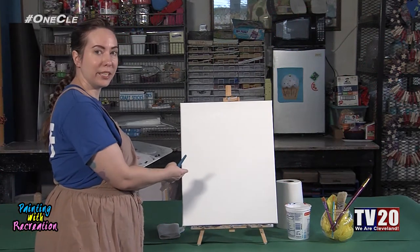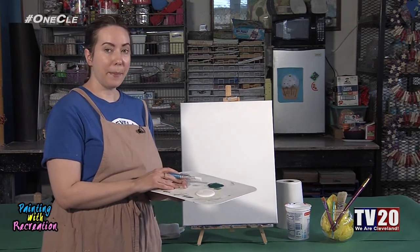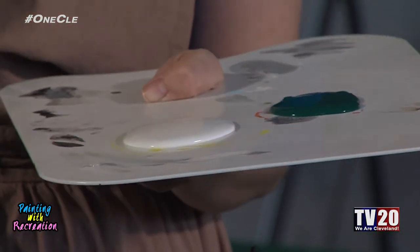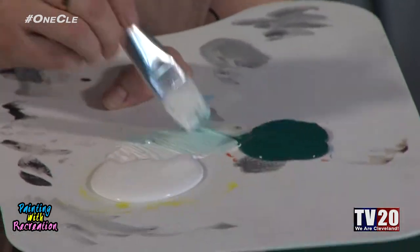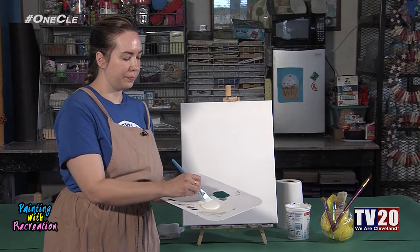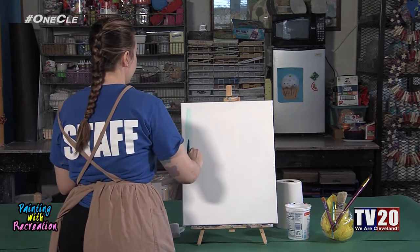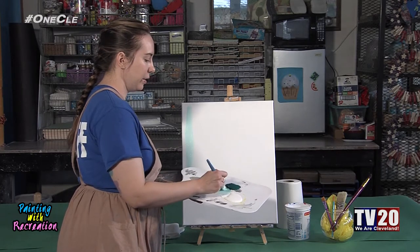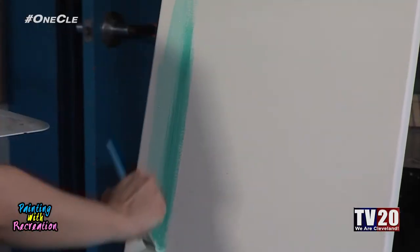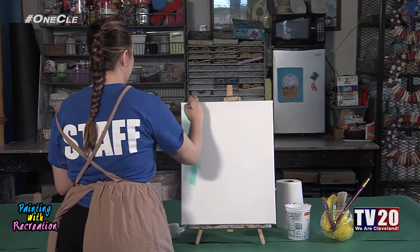We're starting with a 16 by 20 inch canvas and using a large flat brush for our background, mixing white and a little bit of green together in the center to get a really nice light green. We're going to go in an up and down motion on the canvas, hitting the whole thing. To add texture, grab a little more green and mix it right on the canvas — that'll look really nice. Don't be afraid to play around with texture and color as you go; it creates a lot of interest for your background.